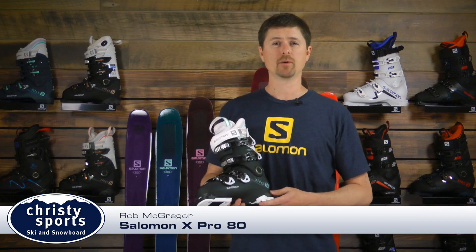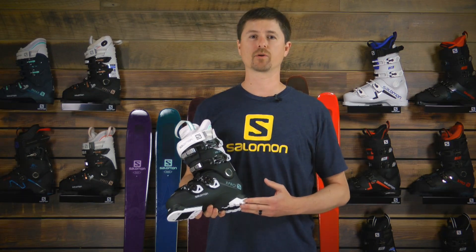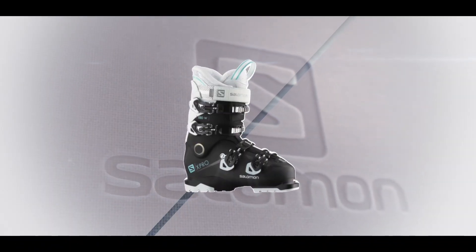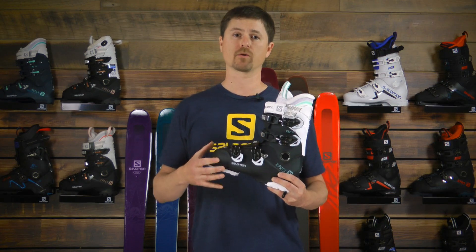Rob here with Christie Sports, and I'm here to talk about the new Salomon X-Pro80 women's boot. The X-Pro80 has been in the Salomon lineup for years, and the new 2018-19 version has got some big improvements in order to create a boot that has fantastic on-hill performance, but even improved out-of-the-box fit and comfort.